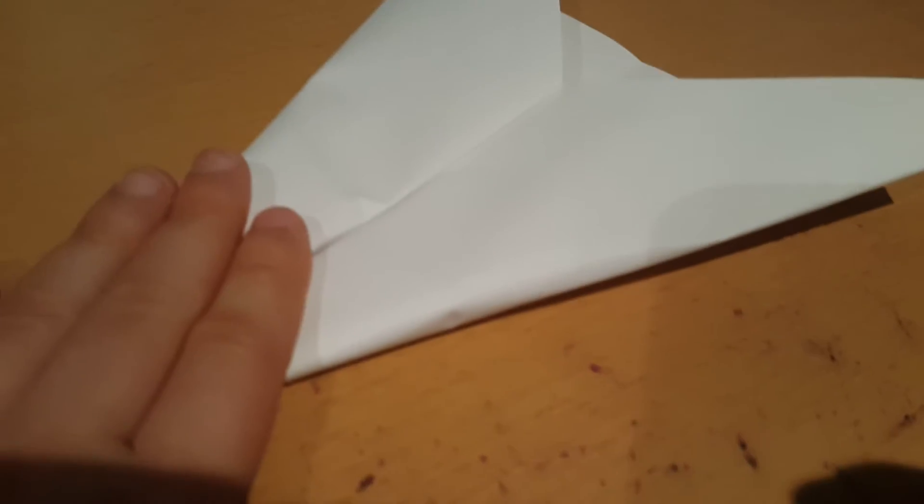Your next fold should just be another fold on that fold right there. Then you should just do the rest of the fold like a paper airplane.